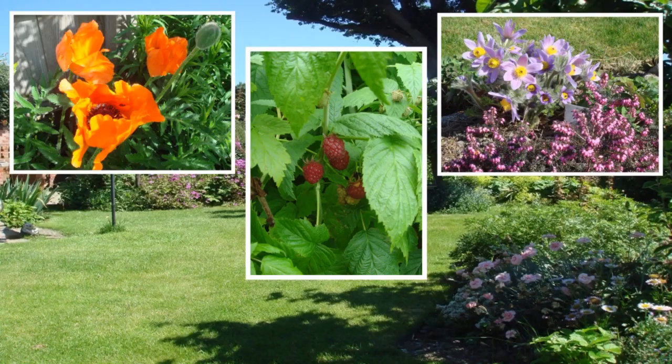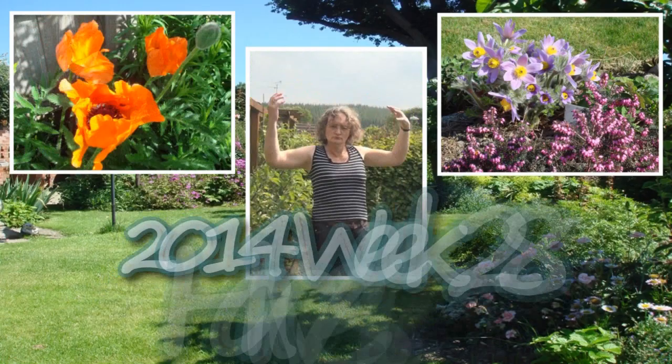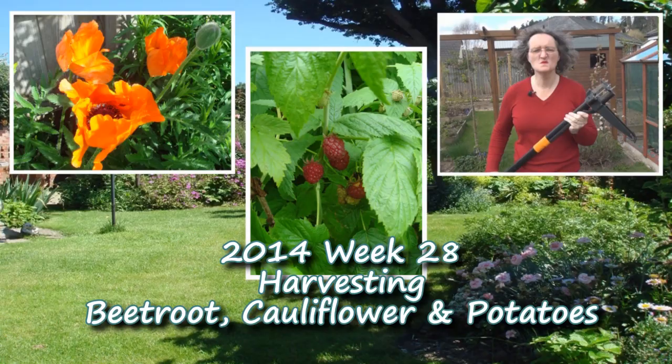It's warm today! It's already up into the low 20s. I'm not staying out any longer than I need to, so this could be a relatively short video. We've had some very heavy rain a couple of days ago and it's done some interesting things to the garden.